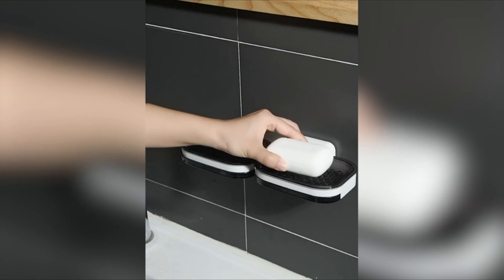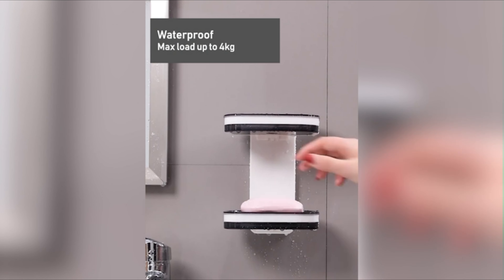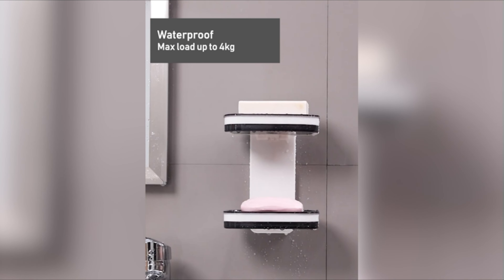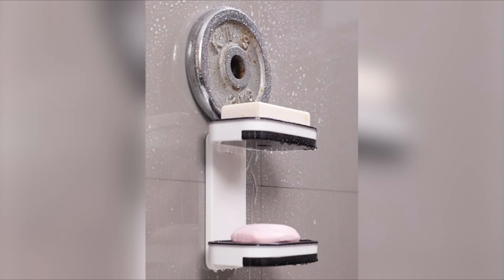The ultra-strong self-adhesive can bear more than 8.8 lbs (4 kg), providing a secure and stable hold. The finely polished finish and rounded corners prioritize safety, ensuring it won't hurt your hands during use.